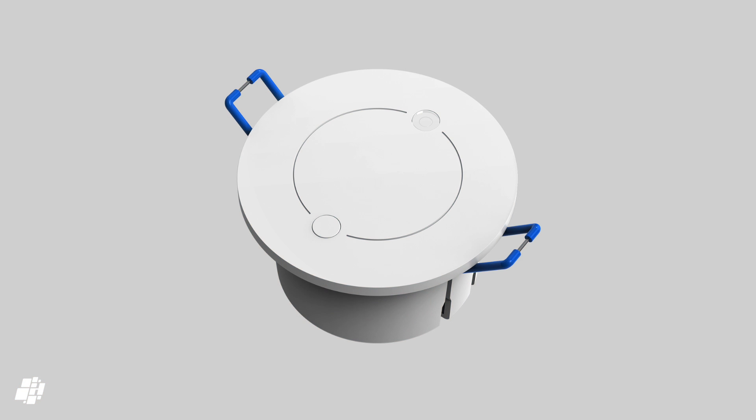That's our overview of the LifeSmart Human Presence Sensor, but if you have any questions or comments, you know what to do. Please like, share and subscribe — not necessarily in that order — and until next time, stay safe and take a trip to your nearest island.